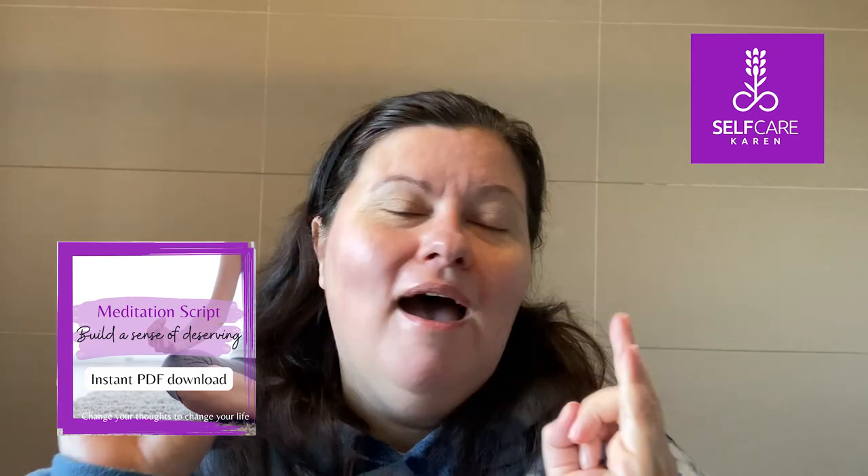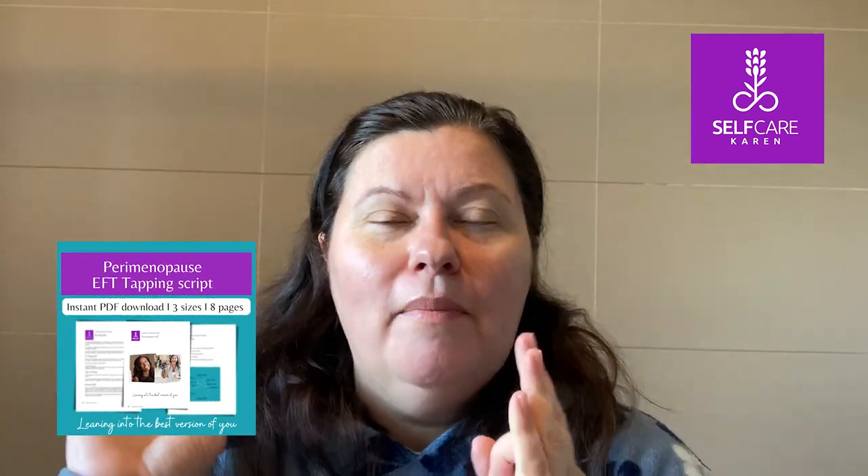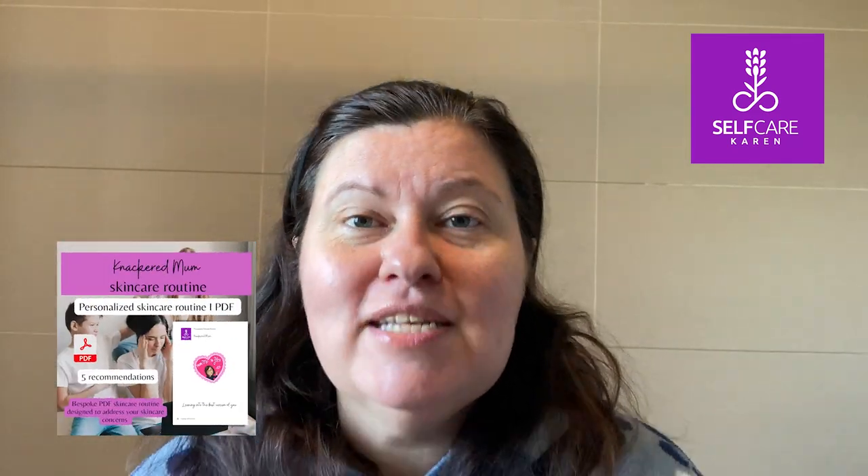I also have a presence on different social media platforms including Instagram, Facebook, and TikTok, and I have an Etsy shop where I sell resources and tools to help you feel your best — things like meditation scripts, EFT scripts, both custom and pre-written, videos, personalised skincare recommendations, and journals and planners.